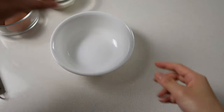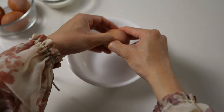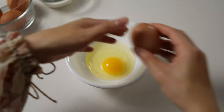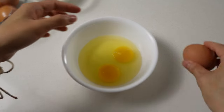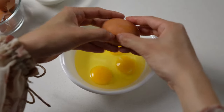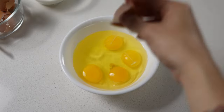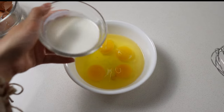I'm just going to crack four eggs into a bowl. I also have some half and half here — you can substitute this for milk or heavy cream.